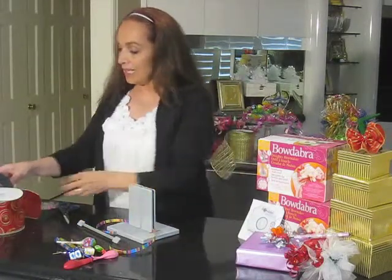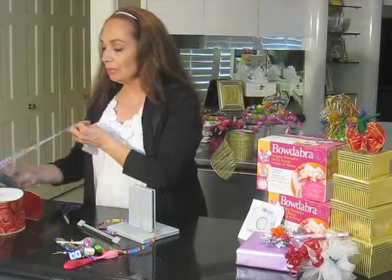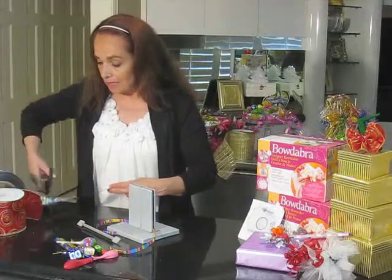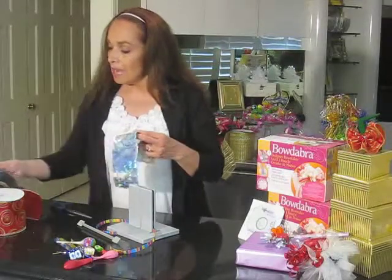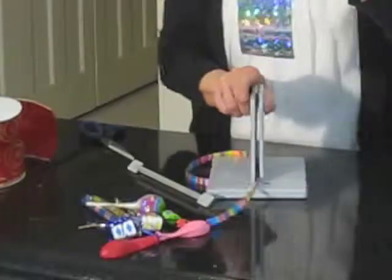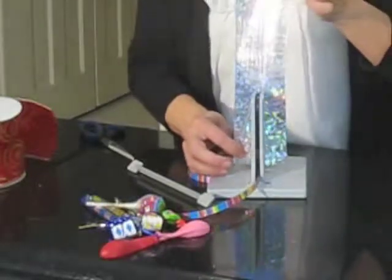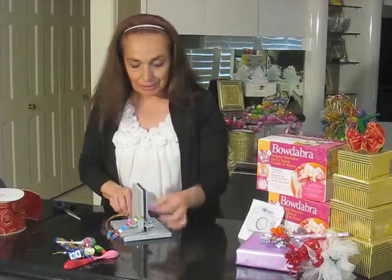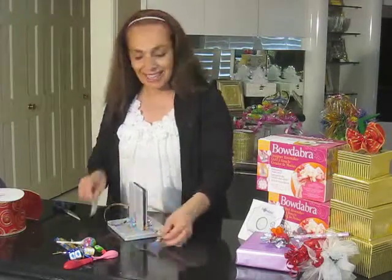And then we're going to take some foil tissue. This does come with your Bowdabra when you buy it from us, and any tissue paper or anything cut into a strip works too. So we're going to slide that right down into the Bowdabra and just scrunch — that's all there is to it. Take your scrunch bar and mash that down in the middle. That's what your fingers can't possibly do — mash it all together.